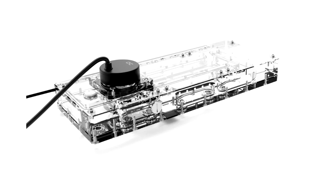The VPP Apex pump is equipped with a SATA power connector. This distro plate can be easily attached to the side panel of the O11 Dynamic Evo XL case. Mounting in other cases is also possible, provided the dimensions are compatible.